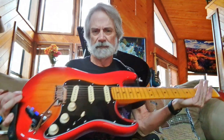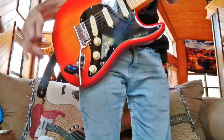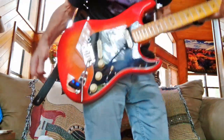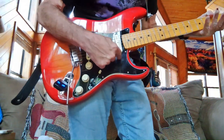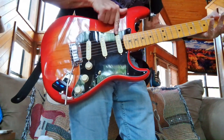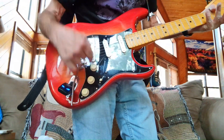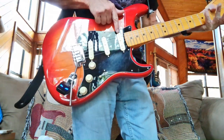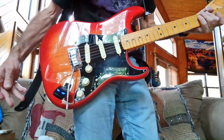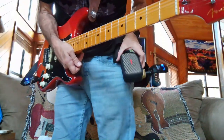This is the Fender Ultra Strat Lux. I'm going to be playing with the S1 switch in. What that does is it brings in the neck pickup with, in position two here, second one up — this is your bridge, next one up — brings in these two, and with the switch in, brings in this one. So I get all three single coils. Let's play with the three single coils through this little amp.